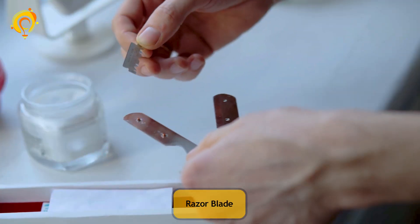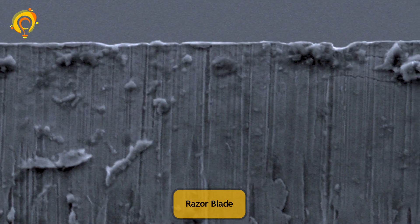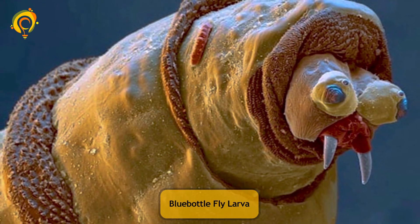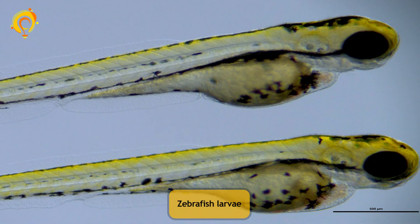Let's zoom in on the ballpoint pen. Razor blade. Blue bottle fly larvae. Zebra fish larvae.